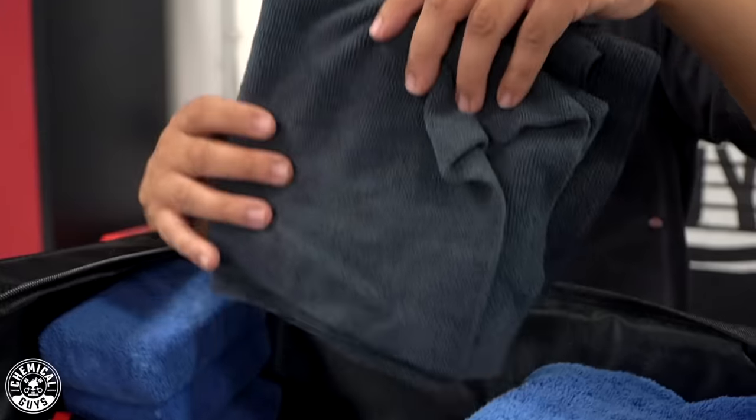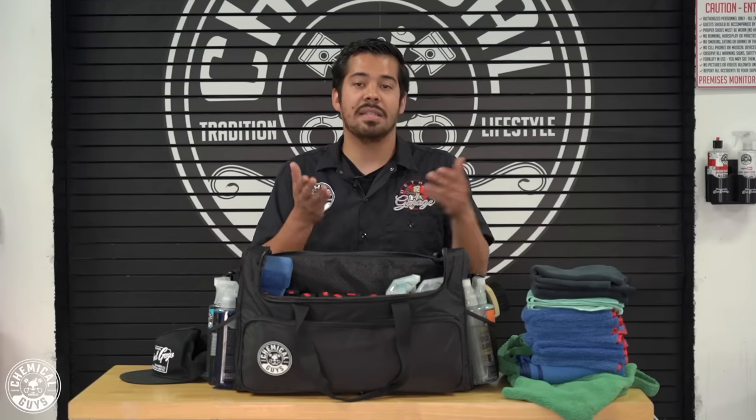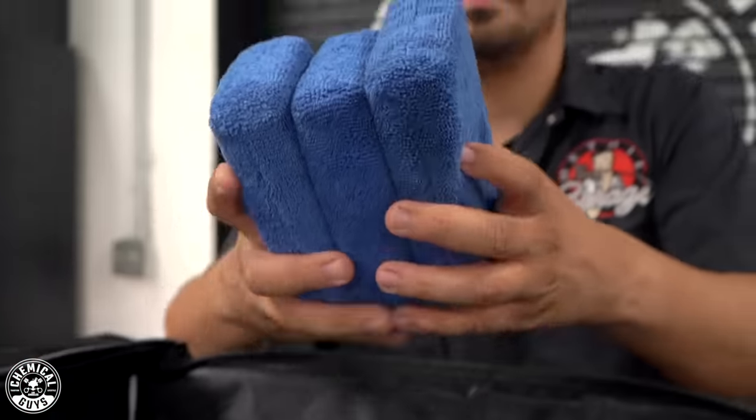I have some black towels meant for dirtier areas such as tires and wheel liners — those more grimy exterior areas. Black towels work great because they don't show smudges after washing. Lastly, I have microfiber applicators, which are great for all occasions — applying waxes, glazes, sealants, leather conditioner, and all that good stuff.